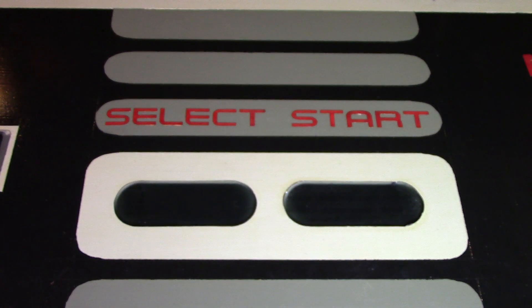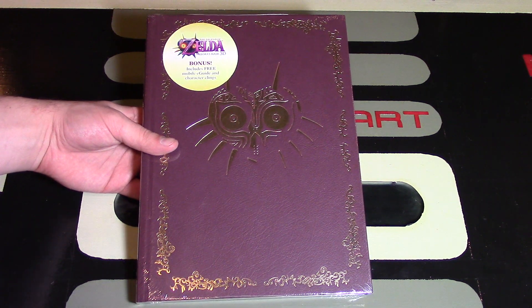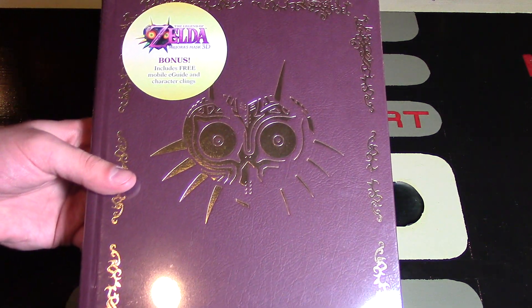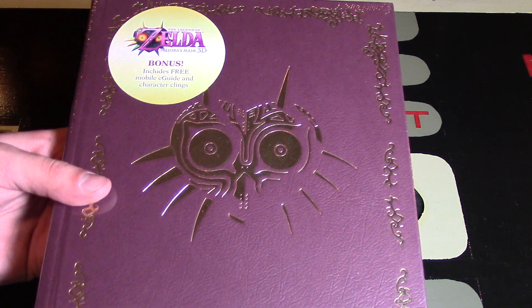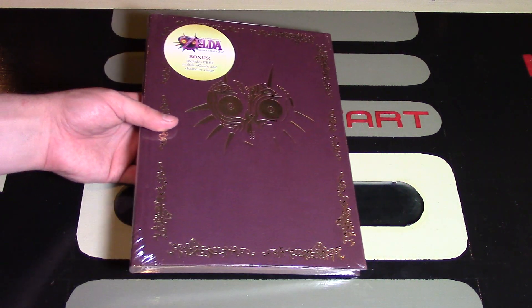One of the most beloved Zelda games of all time has just been remade for the Nintendo 3DS, and with it comes this collector's guide from Prima Games. Hey Nintendo fans and collectors, Lithium here from my channel Nintendo Collecting, bringing you an unpackaging and also just something that I added to my collection that I really had to share with you as soon as possible.